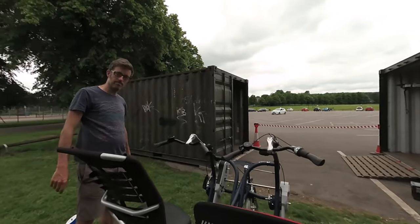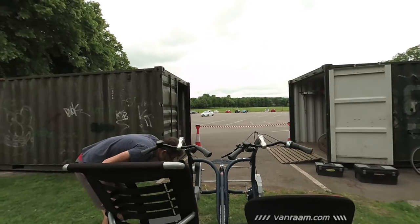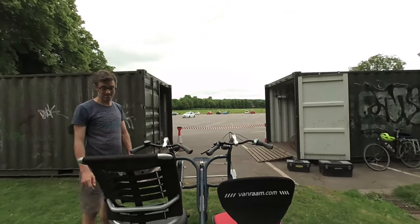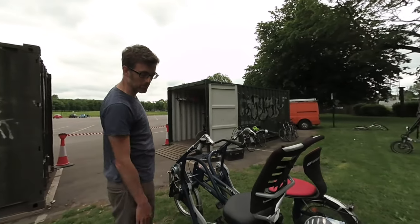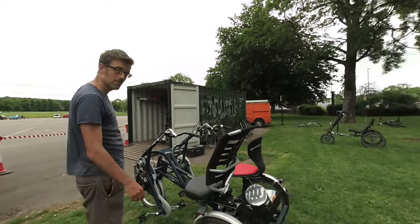They're very well engineered, aren't they? They're really well made. Yeah, they are. This one especially — it's almost a bit too over-engineered because it's heavy. It's got brake wheels on the back of it. I mean, it doesn't need that. Yeah, looks good.